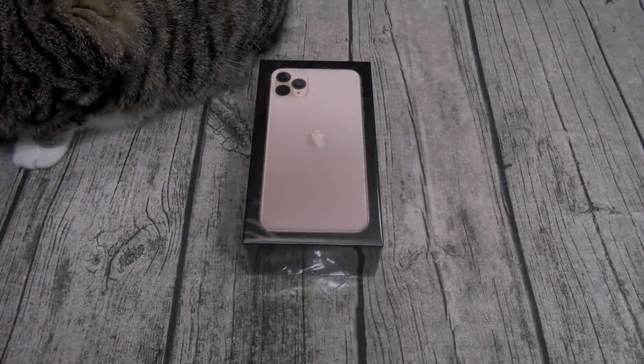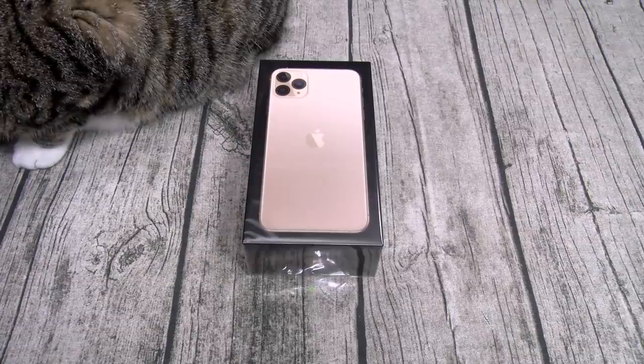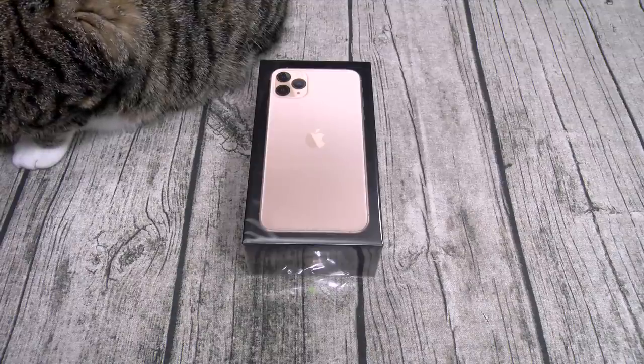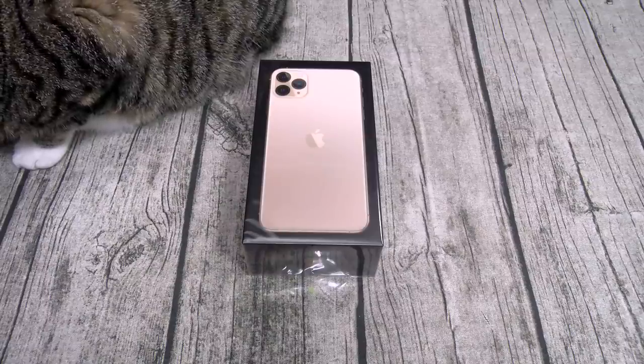Yo what's up everybody, it's your boy Floss back again with another video. Today we're going to do a quick unboxing of the iPhone 11 Pro Max. You can pick this up at apple.com — I'll throw the link in the description. The price on this one is TGH, and if you don't know what that means, that's 'too got damn high.' But just like any other product from Apple, you got to pay to play.